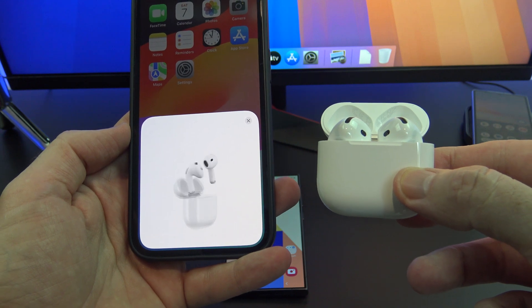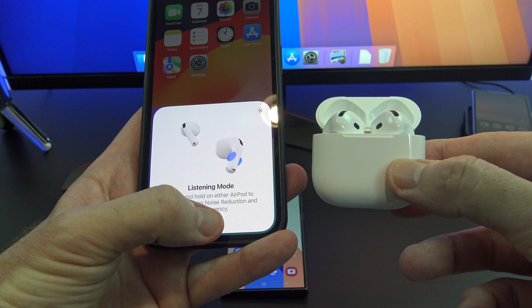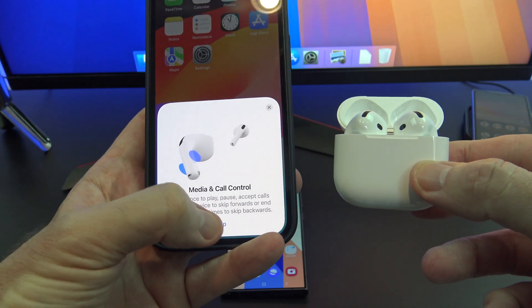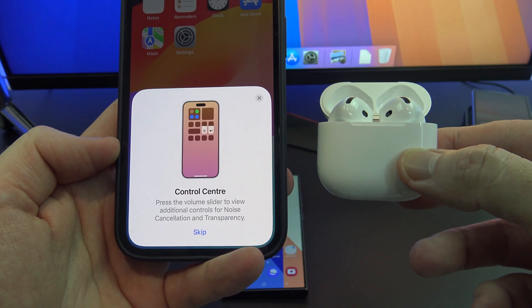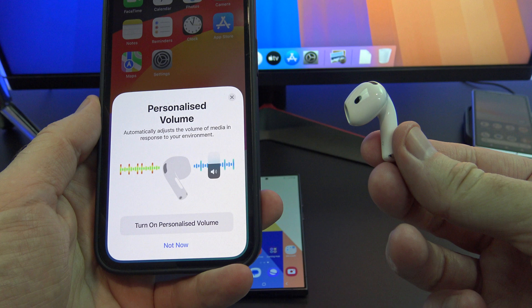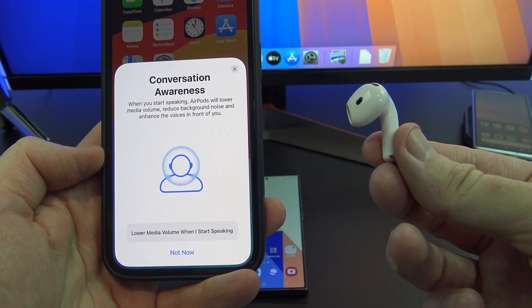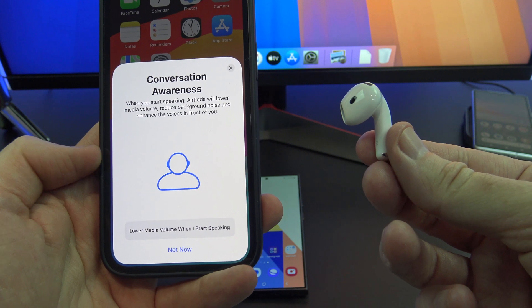The listening mode menu shows you how to turn on noise reduction and transparency. Just read these and tap Skip to move through the menus. Turn on Personalised Volume, which automatically adjusts to the volume of the media in response to your environment. Conversation Awareness — when you start speaking, your AirPods will lower the volume and help you hear the background noise.